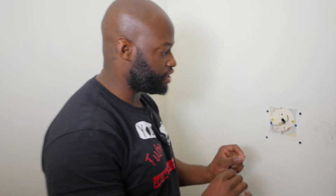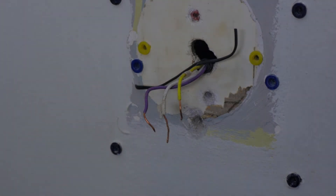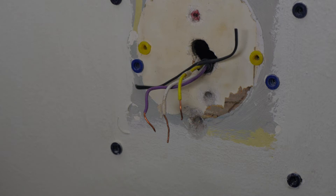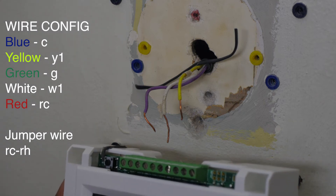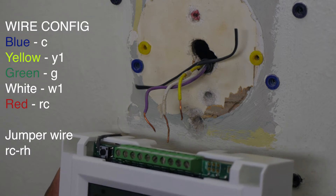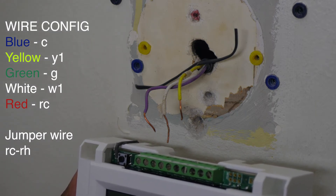Take your old thermostat off the wall and unhook the cables with your precision screwdriver. One important thing: make sure you secure the wires so they don't fall inside the wall — if they fall in the wall, that's not going to be a good day. If your system is simple like mine with only three wires — I have old radiator-style heating — just follow my lead. I'll list instructions for more complex wiring at the bottom of the screen.